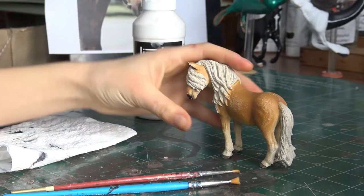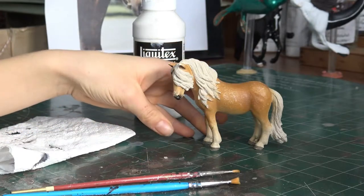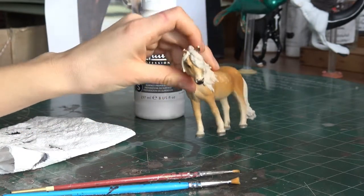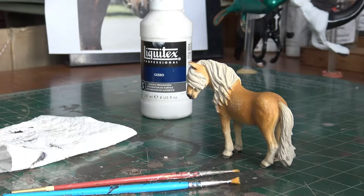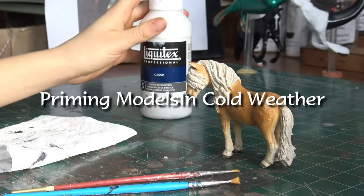When you live in a colder climate, you oftentimes have below freezing temperatures, and it makes it really difficult to prime your models or miniatures outside. Hi there! Welcome back to Diamond Ridge Studios. In today's tutorial, I'm going to be showing you how I prime models in the winter.